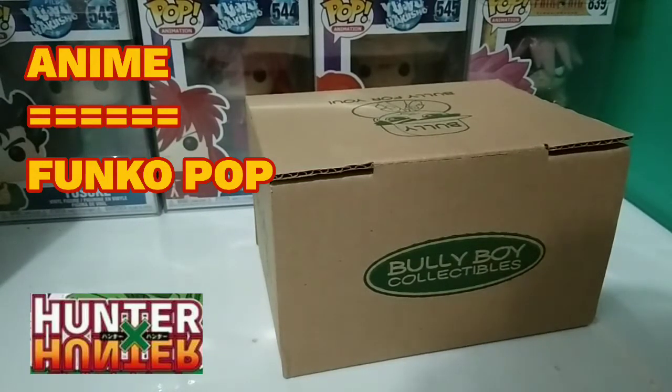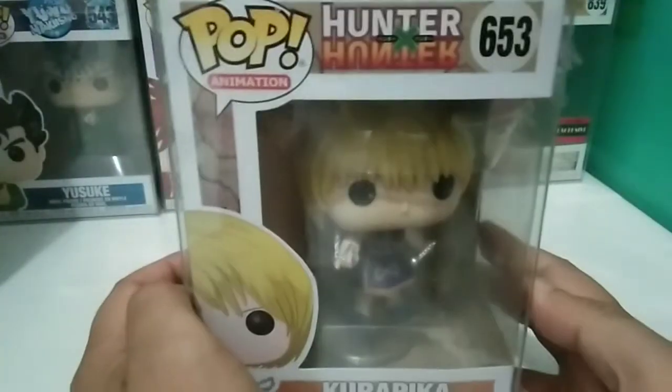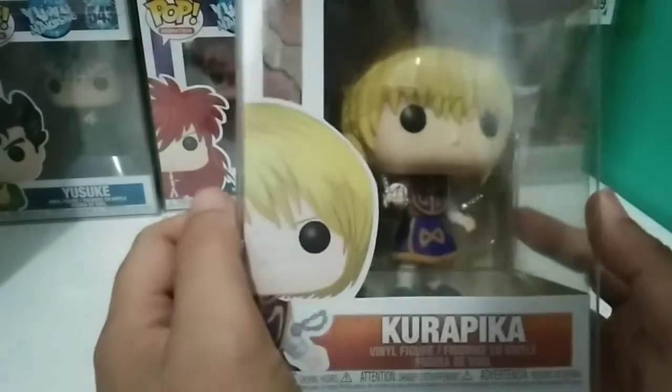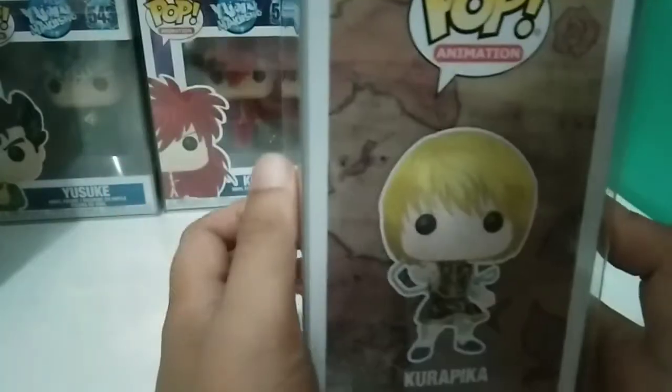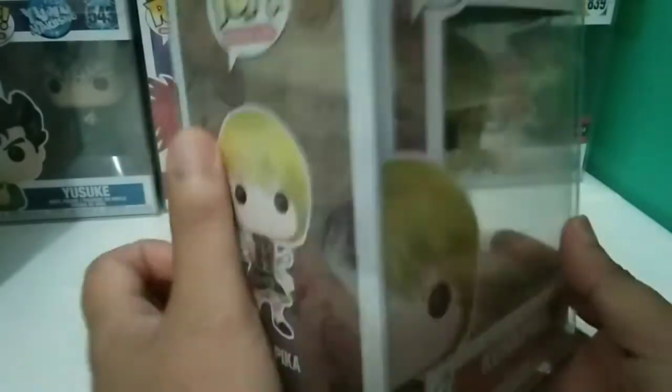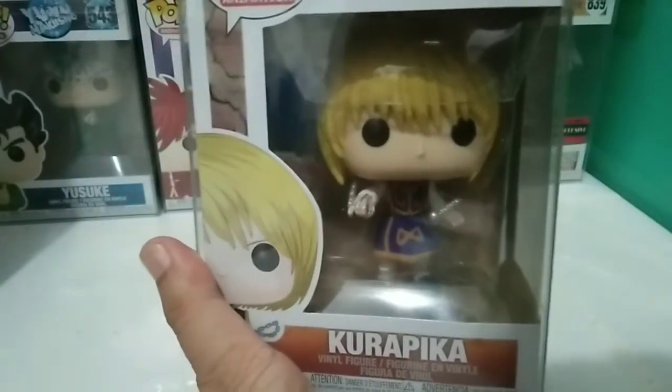Hello once again, troops, and welcome back to another unboxing! We have a box here from this store, and we're so excited to know what's inside. Let's get it on — no further ado, let's see. This is a Hunter x Hunter character: Kurapika, the Red Eyes Demon Kurapika. I gotta admit, this is the character that I love in this anime, Hunter x Hunter. Without further ado, let's bring him out of the box.